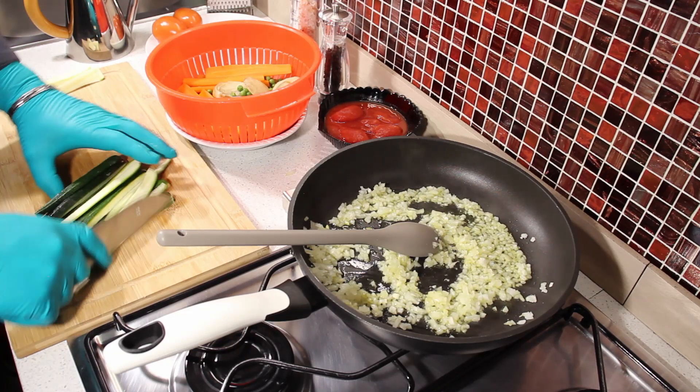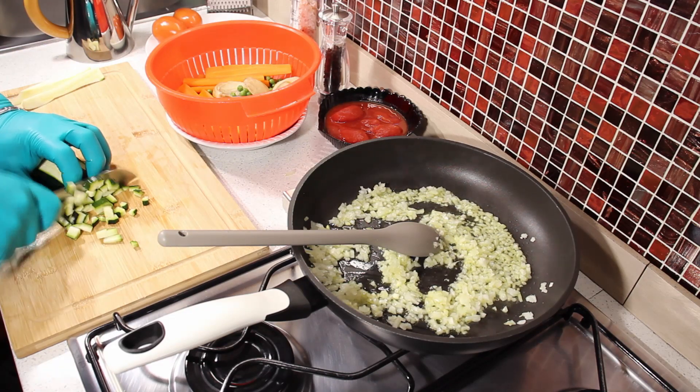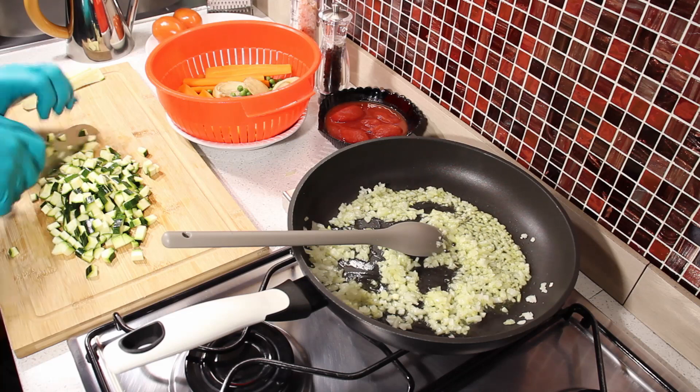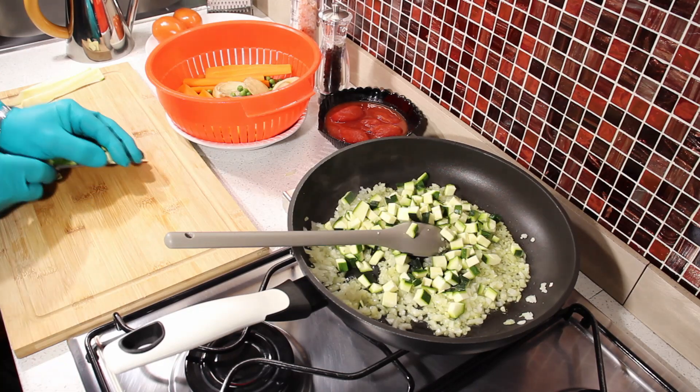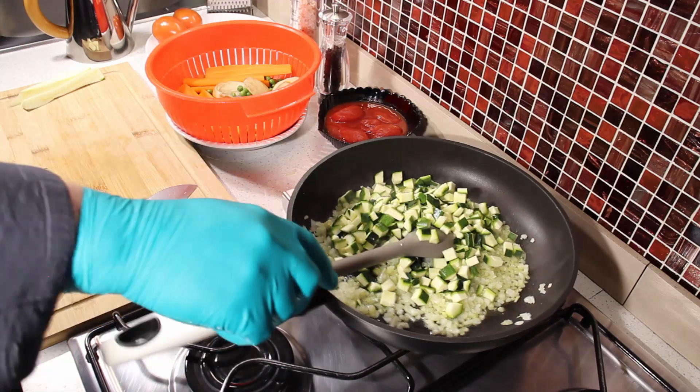It would be ready in about 10 to 16 minutes.